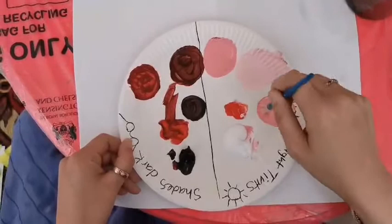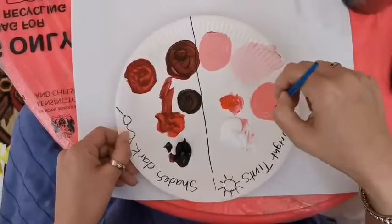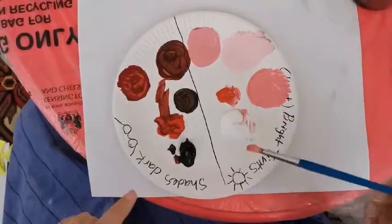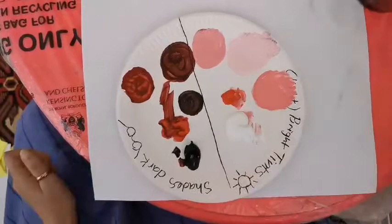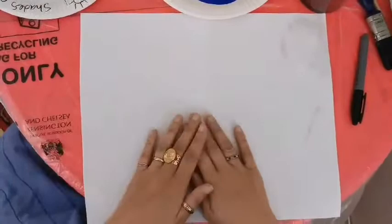You play around with how you want it to be and you can make these families with all the colors. We have used black and white on red and made one, two, three, four, five, six colors! You can make loads more with different colors. With the red and yellow and the blue you can make lots of different shades.